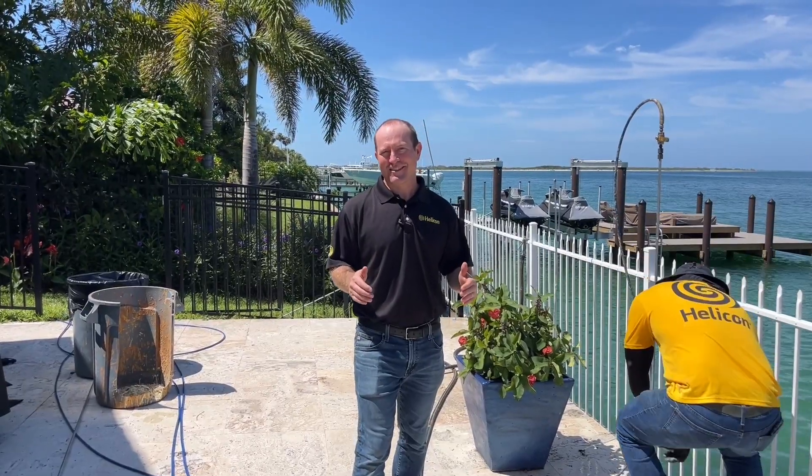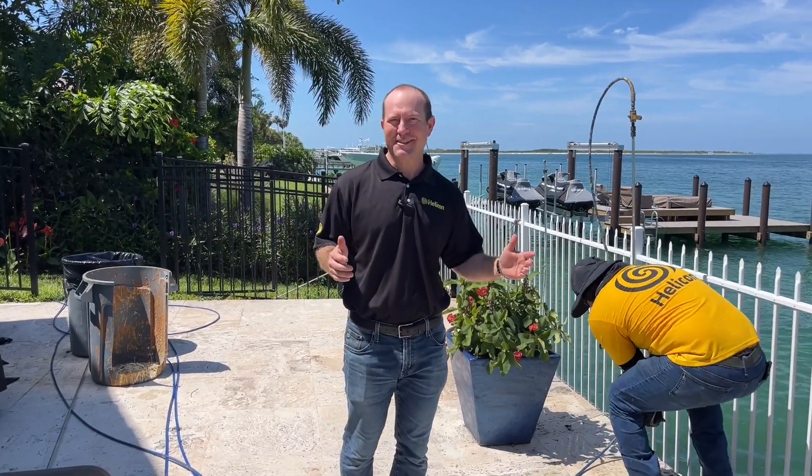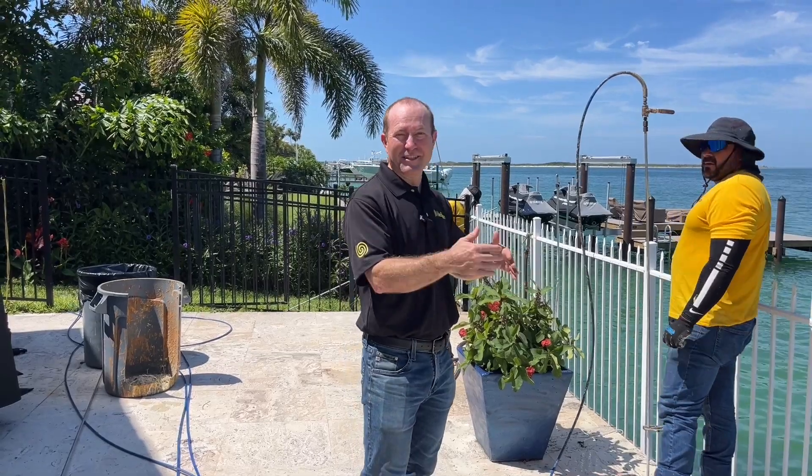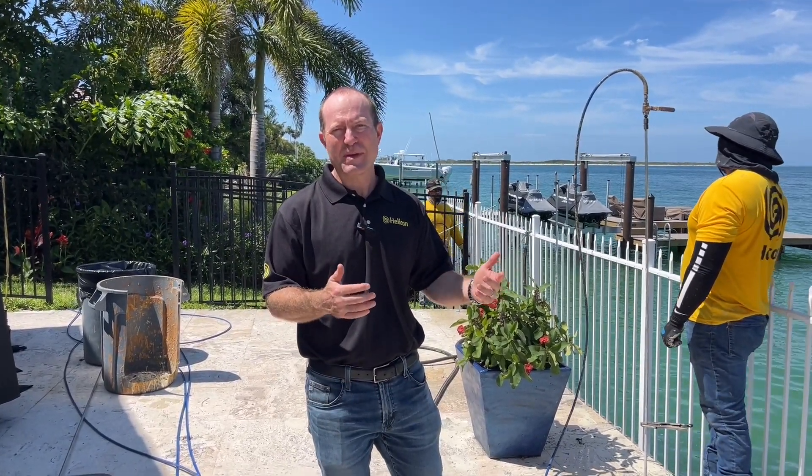Thank you for joining us on our seawall soil stabilization project here in Terra Verde, Florida. If you or your family are noticing any voids behind your seawall, give us a call for a free inspection. We'll come out and be happy to inspect your seawall so you know the best options to extend its life to the maximum.